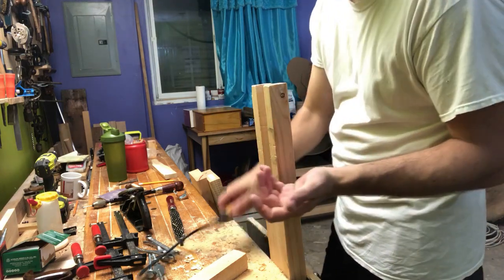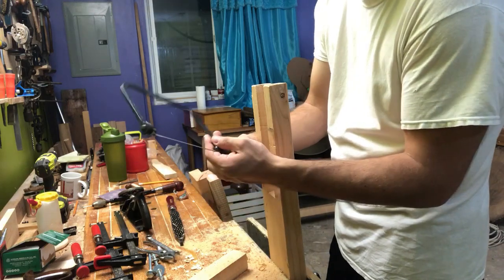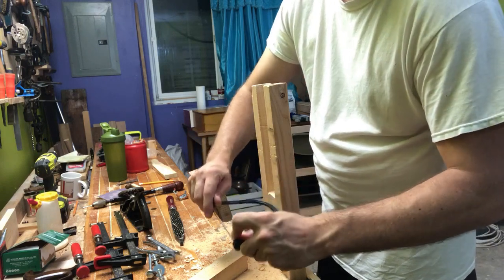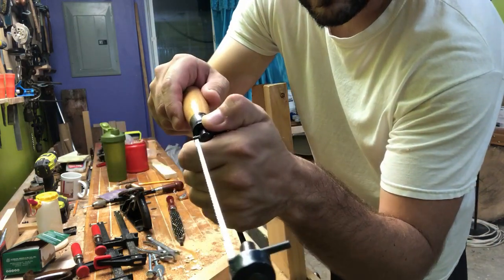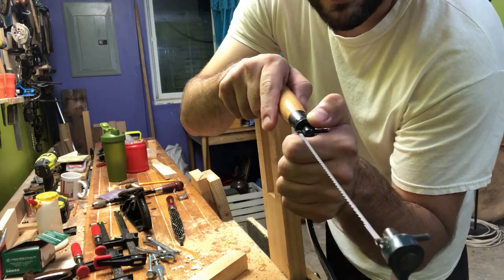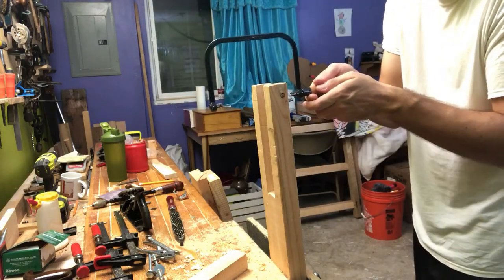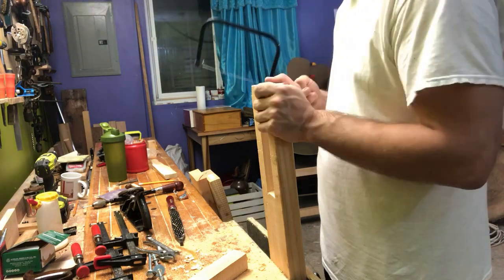And so that's ultimately how to use a coping saw. They do have a feature where when you loosen the handle a little bit, you can rotate the blade in all sorts of different directions. When I'm cutting dovetails, I'll put it in there at a 90-degree angle — there you go — so that way when you're cutting, you can cut like this, which works if you have a really wide piece and you need to cut out a portion.